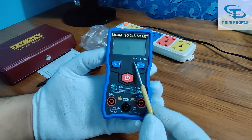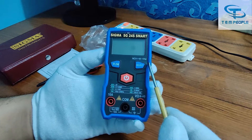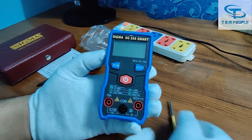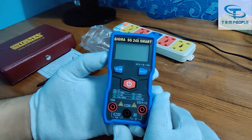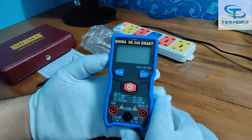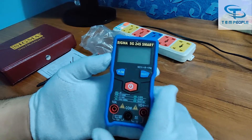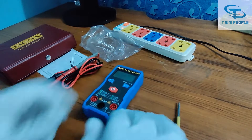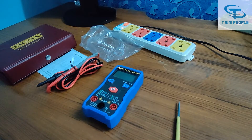This button is now used only for NCV, capacitance, and frequency. They have also added AC frequency measurement. As you know, in DC there is no frequency, so frequency is only measurable in AC mode.